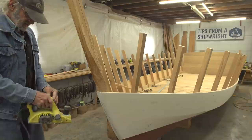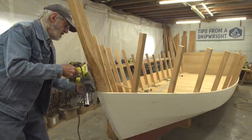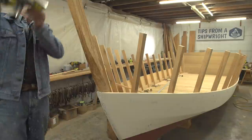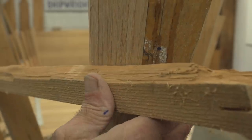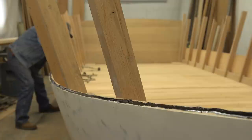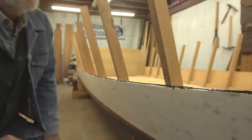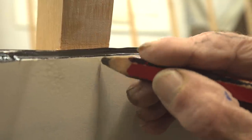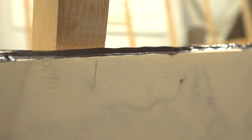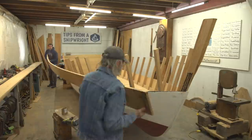I put a number of beads of polysulfite up and down the stem and one bead the length of the plank. It's not going to glue the planks together, but it will be a bedding for them. The other thing I have to do is mark the center of the frames, because the screw I put in at the top of the other plank is now covered up. If I put the plank up there I'd have trouble finding the center of the frame, so I just mark it before I get going.